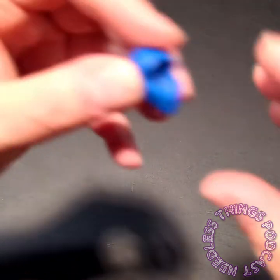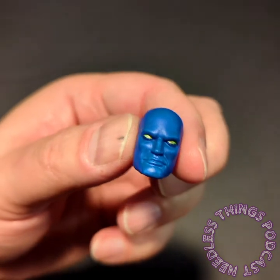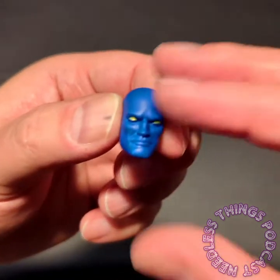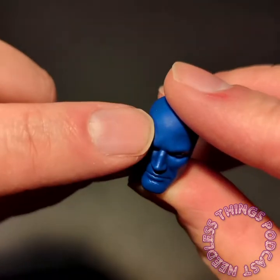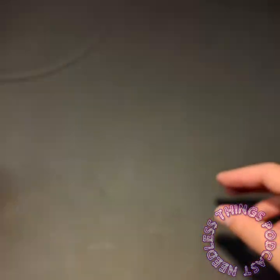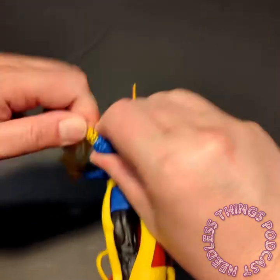And then finally we have a blue head, because sometimes Dr. Strange is bald and blue — I don't know, you guys, explain it to me in the comments. I have no idea. It's not Dr. Manhattan because it doesn't have a little symbol on the forehead, and also he's DC. It's just some blue person, so tell me about that, explain the blue person to me.